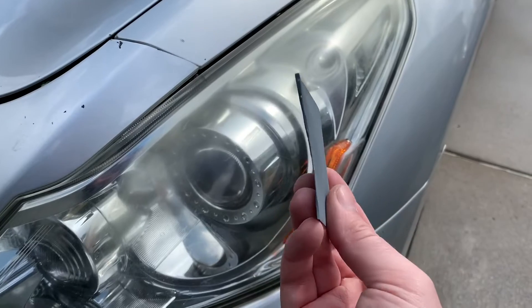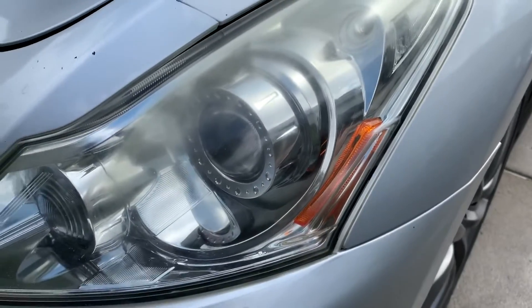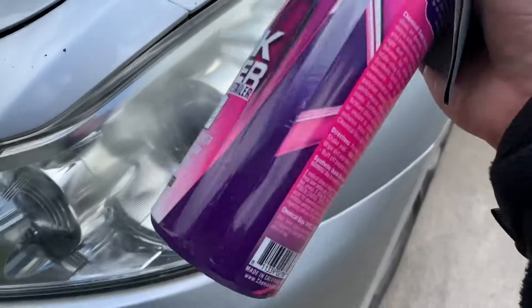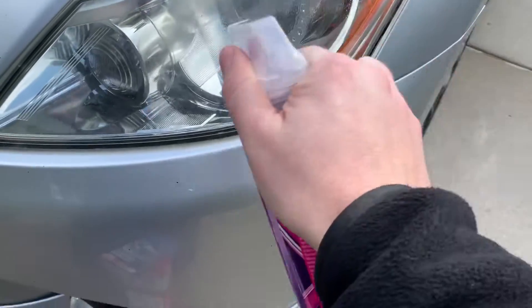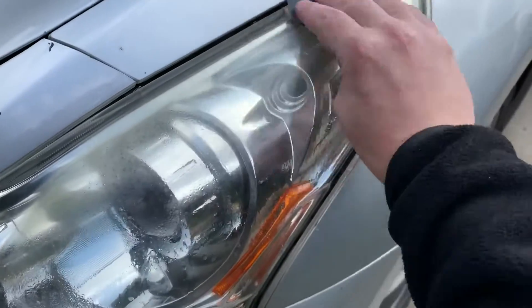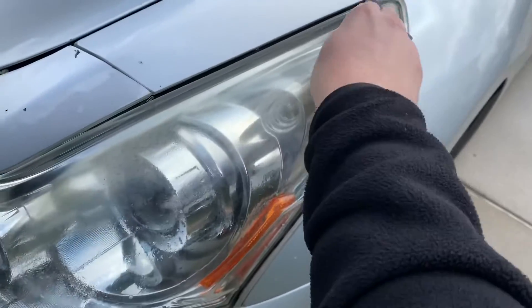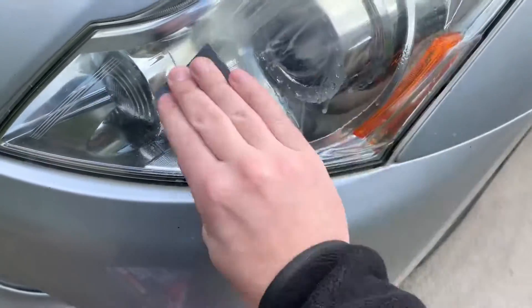We're going to start with some 1500 grit sandpaper. What I usually do is spray the surface down — in this case, we're using some Chemical Guys Quick Detailer — get a little bit of wetness on there, and then just lightly hitting it with 1500. You can see that haze just coming right off.